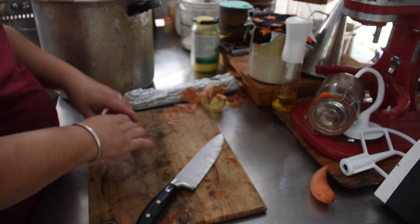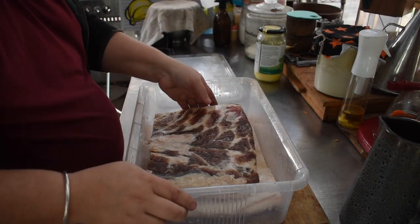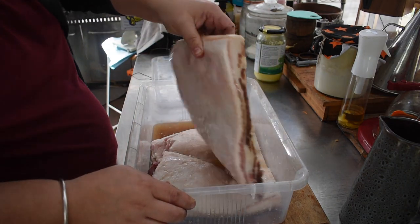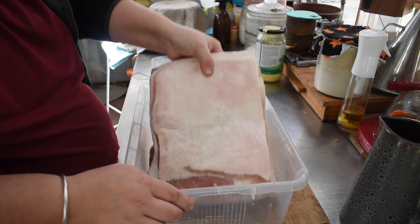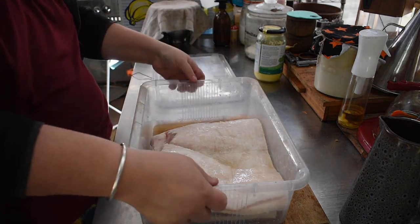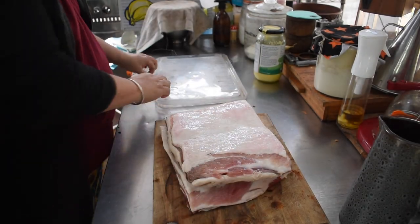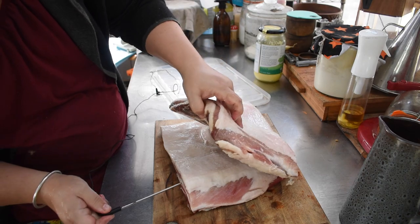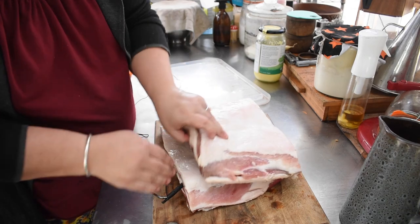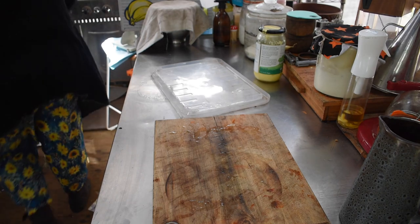I pulled the bacon out to put in the smoker. I've been a little slack this month — you're supposed to rotate it in the container every day and drain some liquid so it dry-cures in the fridge. I got sidetracked, so it's only semi-cured. That's fine though, because we make bacon to eat within the month, not to store long term.